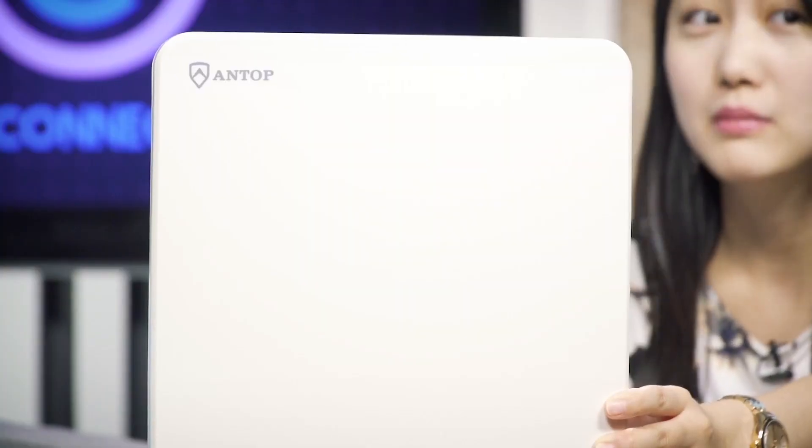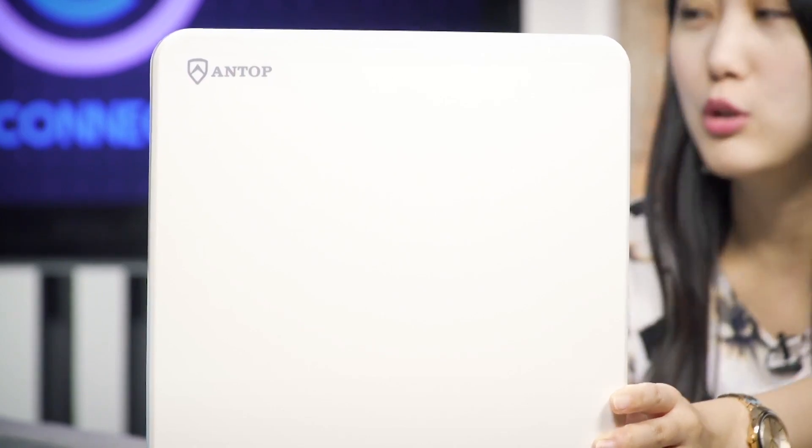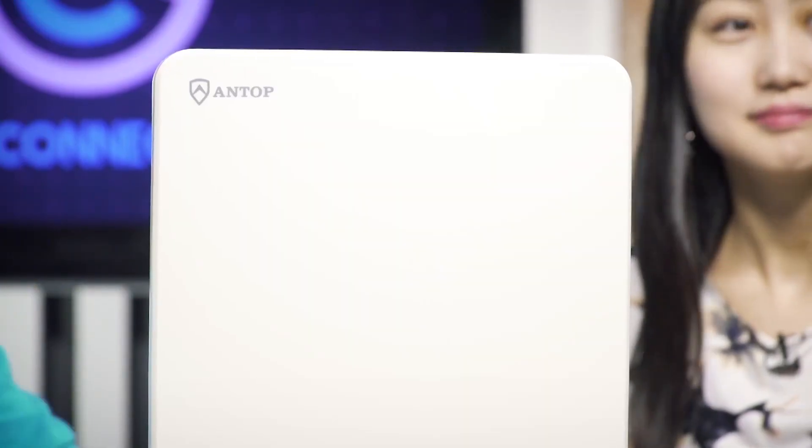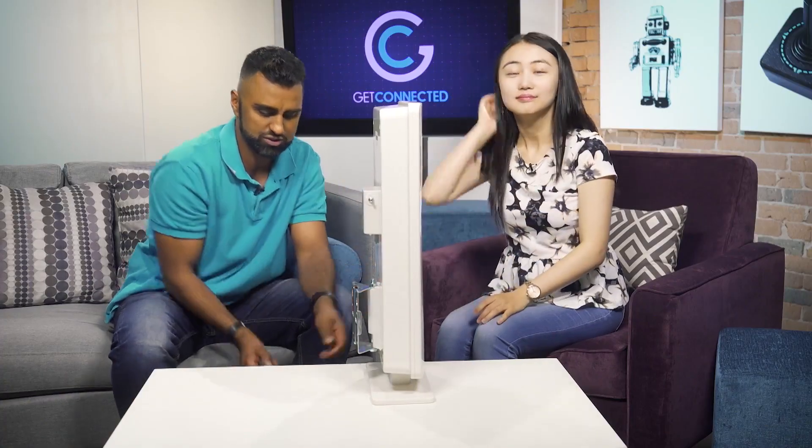Unlike other conventional antennas, it's actually omni-directional, so you get reception all around — it doesn't matter where you place it, but preferably somewhere high up like on your roof. It does have power, so you do want a cable that runs to the power cord. Let's show how it all works on the side here.